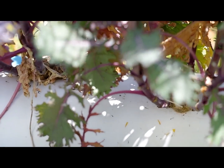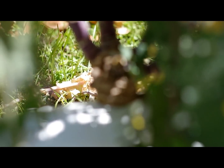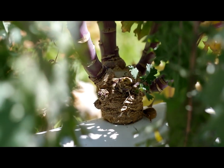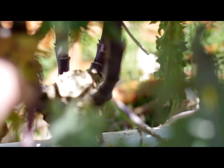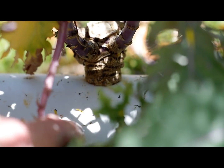I only put in half-inch holes, and you can see that some of these stems are quite large and the plant still did very well. The stalks are well over an inch, inch and a quarter.